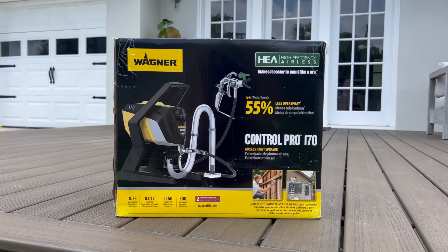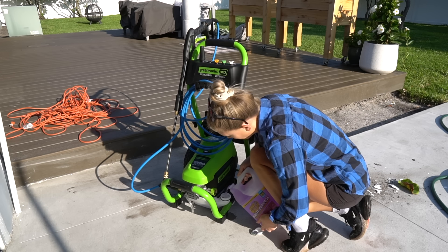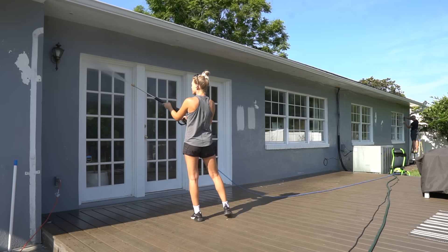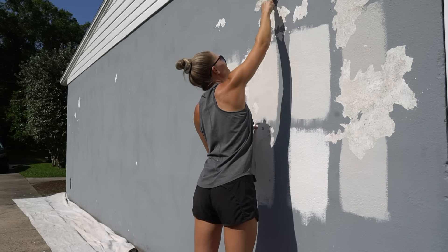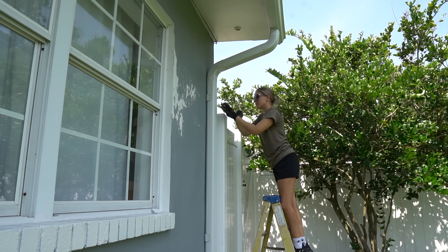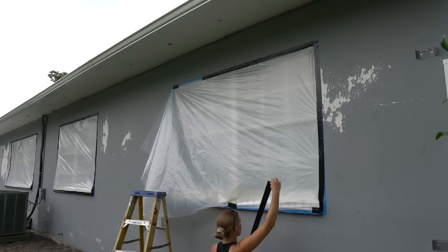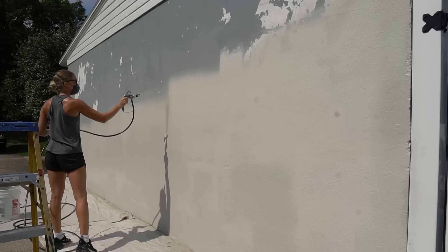Thanks to Wagner for sponsoring today's video. Painting the exterior of your house requires careful planning, preparation, and execution. It can be a daunting task, but with the right tools and techniques, you can achieve a professional looking paint job that will enhance the curb appeal and value of your home. In this video, I'll walk you through the steps to paint the exterior of your home using a paint sprayer.